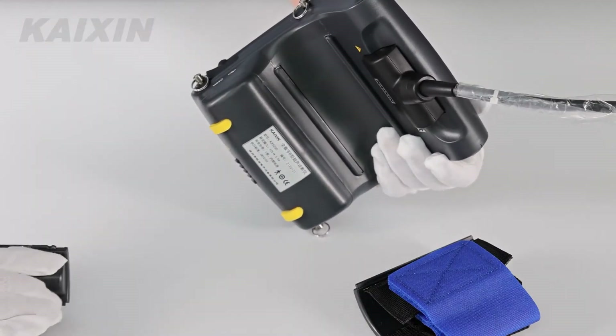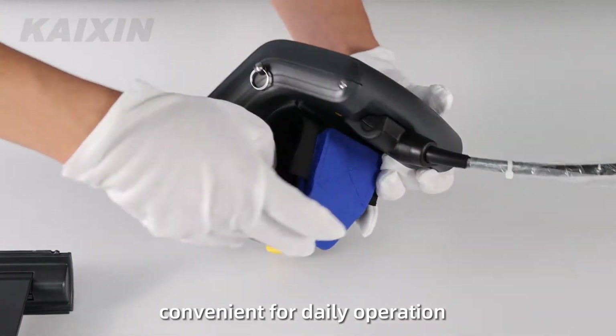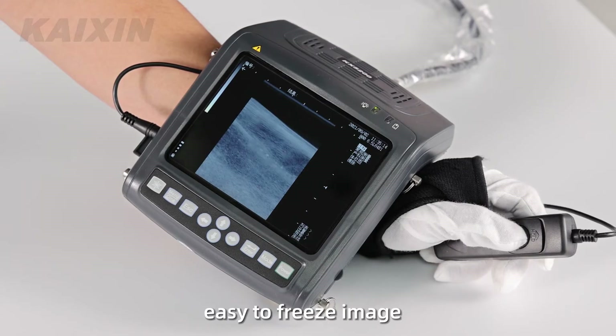Supports wrist use with easy-to-install wrist strap, convenient for daily operation. Matched with a drive-by-wire switch for easy image freezing.